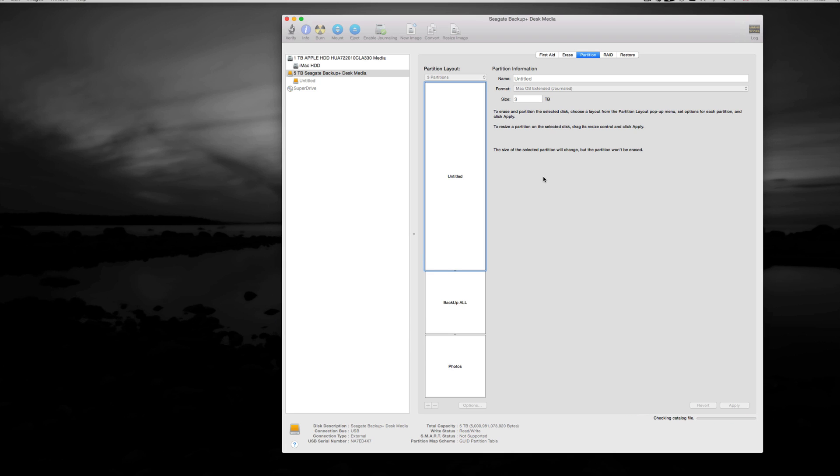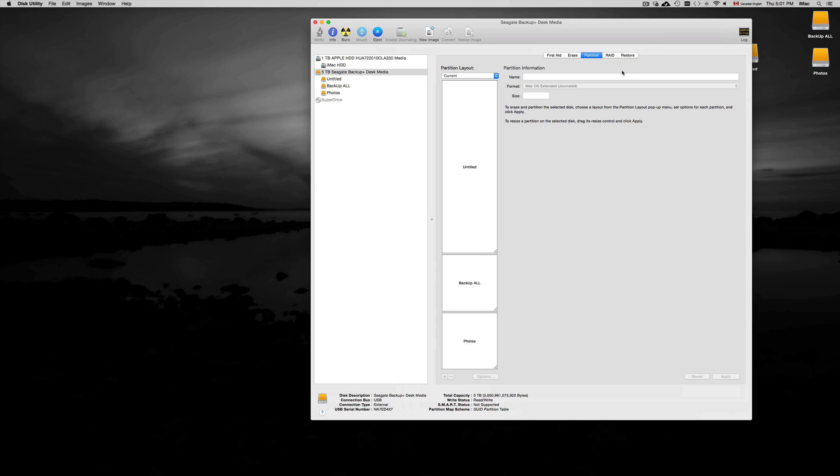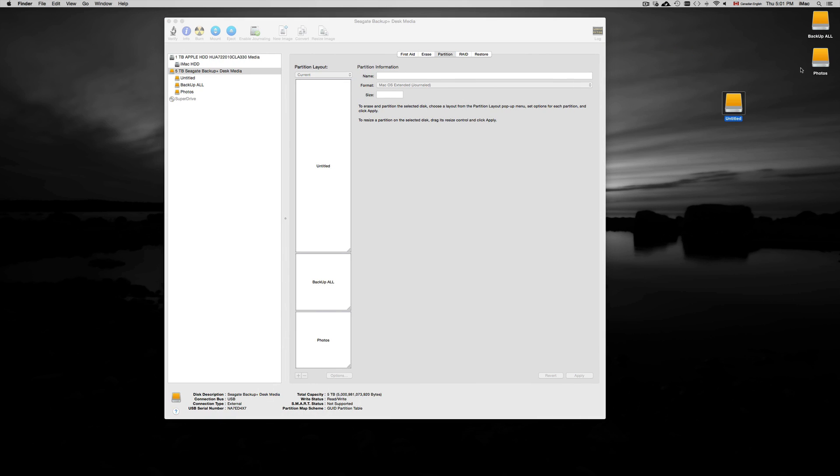Now we're going to press Apply to create the partitions. This shouldn't take too much time. If you're formatting for PC it will take a little bit longer, but not much. Essentially, you're making three different external hard drives all in one — that's why I like making partitions. You could skip all this and just format the whole drive as one, then copy and paste your files onto it. Once it's all set up, you should see three icons on your Mac — my partitions are labeled Untitled, Backup All, and Photos.